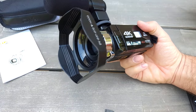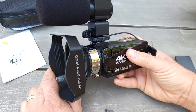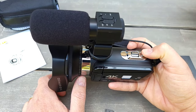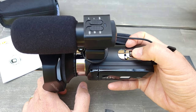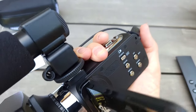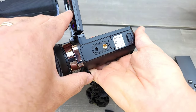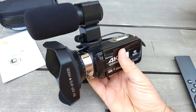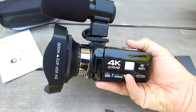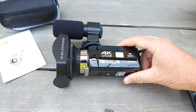Hopefully it does a nice job recording outdoors. Since it's under $140, if you break it you won't cry much. It can also take photos, not just video. The zoom is very convenient — you can zoom right here. It's not that heavy either, which makes it nice to carry.